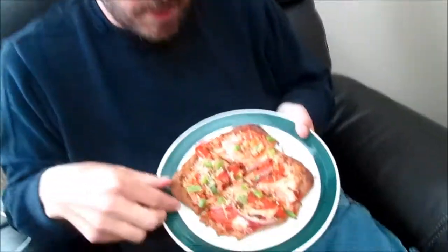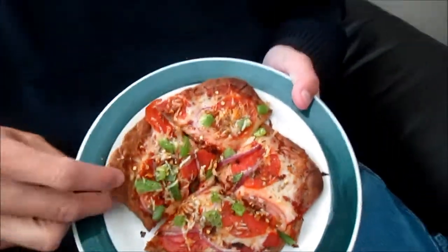Alright, here we go. It smells like pizza, it looks like pizza — let's see if it tastes like pizza.